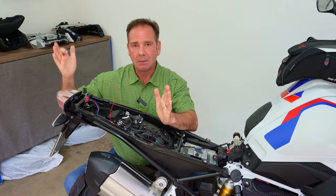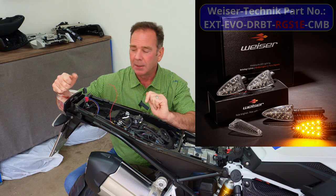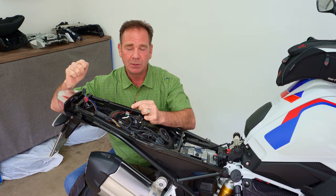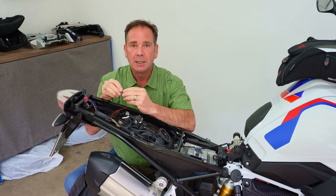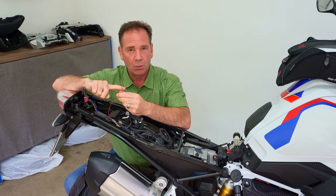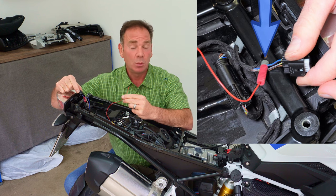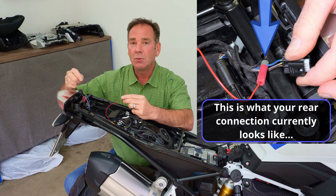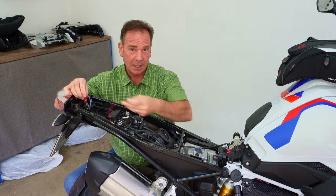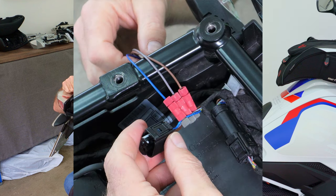For those who already have Visor Technic multi-function indicators installed and have replaced the BMW ones, there are a couple of extra things to consider. When you installed the wiring harness, you already used one posi-tap connector to join the red wire from the Visor Tech harness to the blue wire from the tail light. You can reuse that connector — leave it on the blue cable, remove the red wire, and then connect all three module wires as shown in the first installation.